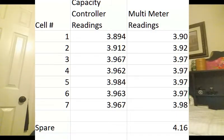Here we have the readings of the capacity controller and the multimeter. The capacity controller's calibration is within horseshoes — it's not a lot off from the multimeter. The multimeter does read number seven as the high cell, and number one is still the low cell. Number two is right behind number one, and all the other five cells are really close together. I believe this battery is healthy and I don't think I need to introduce that spare battery to it. But I made a mistake when I charged the spare battery — I should have charged it to 3.95.